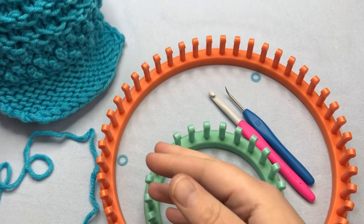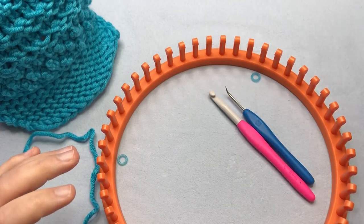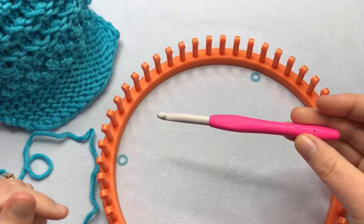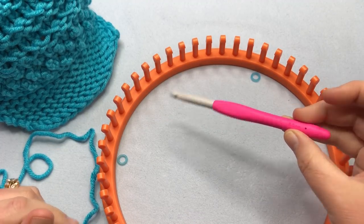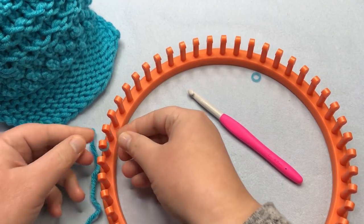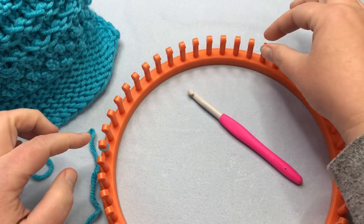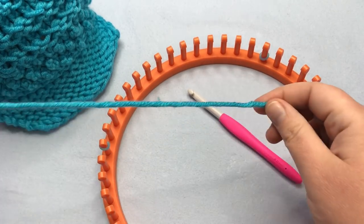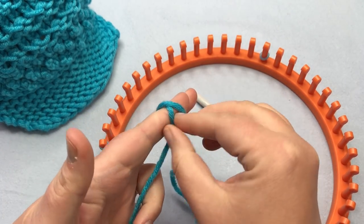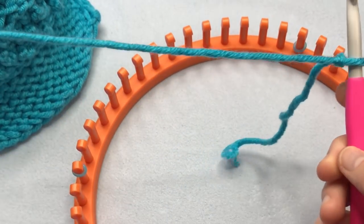We're going to begin by working our visor first with a chain cast on, and we need our 24-peg loom and our loom hook. We do need a crochet hook — you can use your fingers or a hook. I'm using a US L or 8mm hook. I'm going to use my stitch markers just to show where the first 16 pegs are we're going to use. It doesn't matter where on the loom they fall — I'm just marking them.